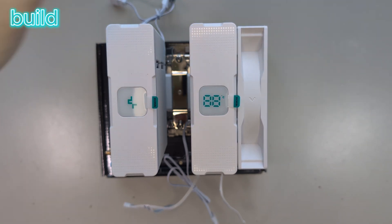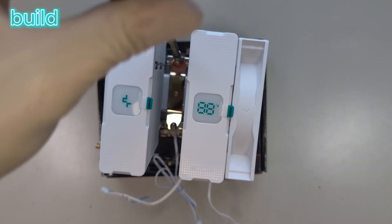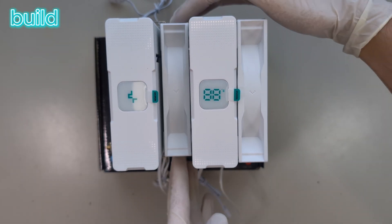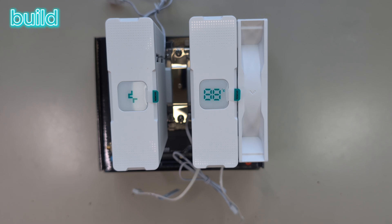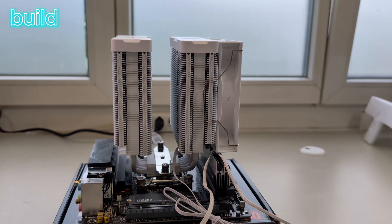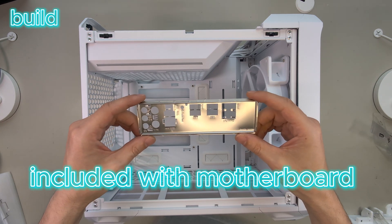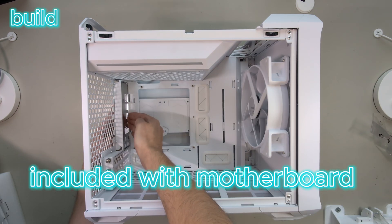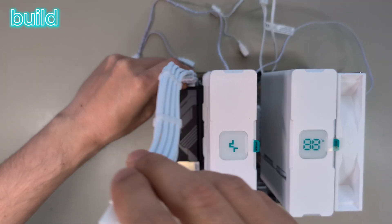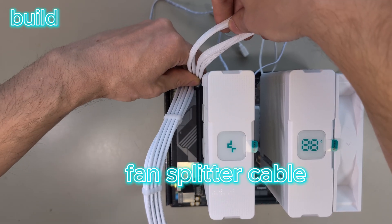I link most of the products I use in my videos in the description, so if you're searching for something you will probably find it there. You could now fit the fan back in, but I don't do that yet because I thought it would be easier to do some cable management first. Before I can mount the whole block in the case, I first have to install this backplate.